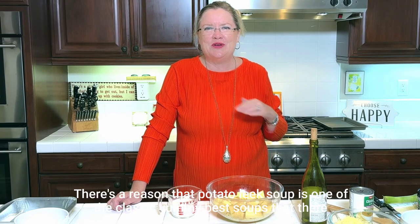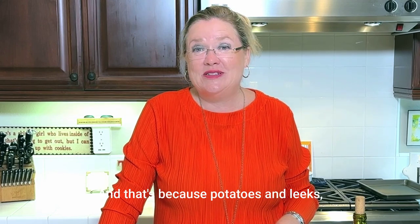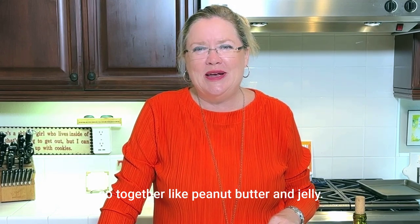There's a reason that potato leek soup is one of the classic, yummy, best soups that there is. That's because potatoes and leeks go together like peanut butter and jelly.